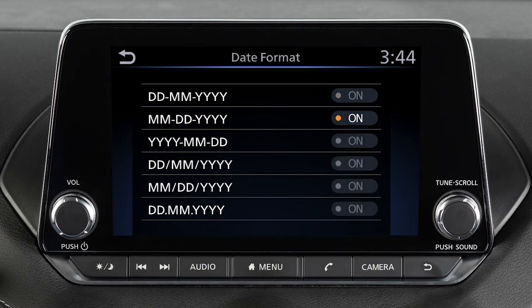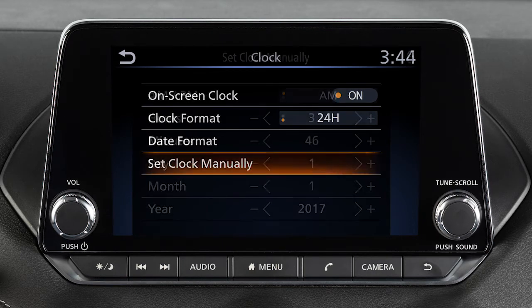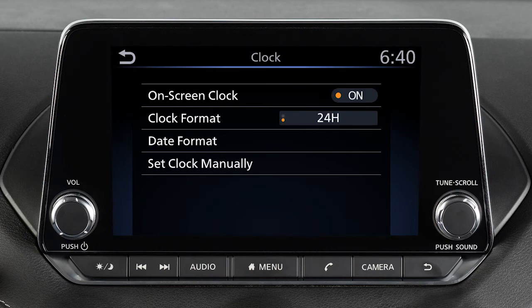Touch Date Format to adjust the display of the date. Touch Set Clock Manually to manually adjust the time. Touch these keys to adjust the hours and minutes up or down. Touch Back to save your settings when you are finished.